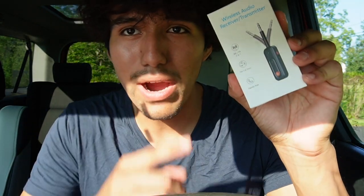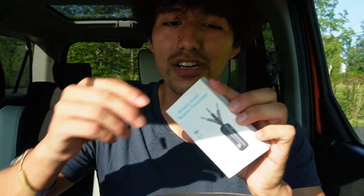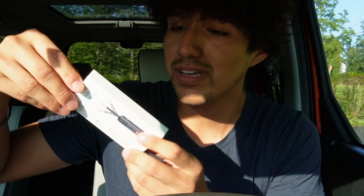Chris here, and today I'm taking a look at this wireless audio receiver transmitter, and it's going to be used for this car. This is my little brother's car — it's a Honda Element — and he has to use the aux cord for his phone to listen to music, and this will just make it a lot easier to go ahead and use Bluetooth instead.